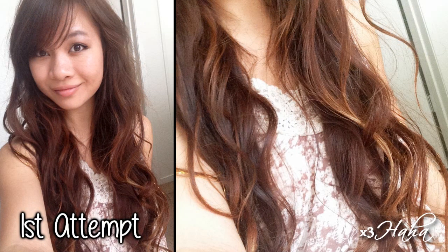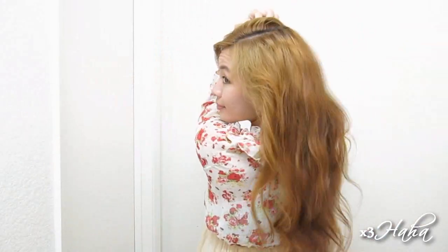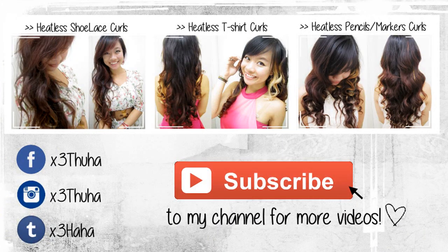The first time I tried this method, I wrapped my hair tighter around the socks and it gave me these slightly more defined curls and waves. So depending on what you use and how tightly you wrap your hair, you can get different results. I hope you all enjoyed this quick heatless curling tutorial. You should definitely give it a try and let me know how it goes. Thank you for watching — don't forget to leave your next tutorial request in the comments and subscribe to my channel for more videos. I shall see you soon.